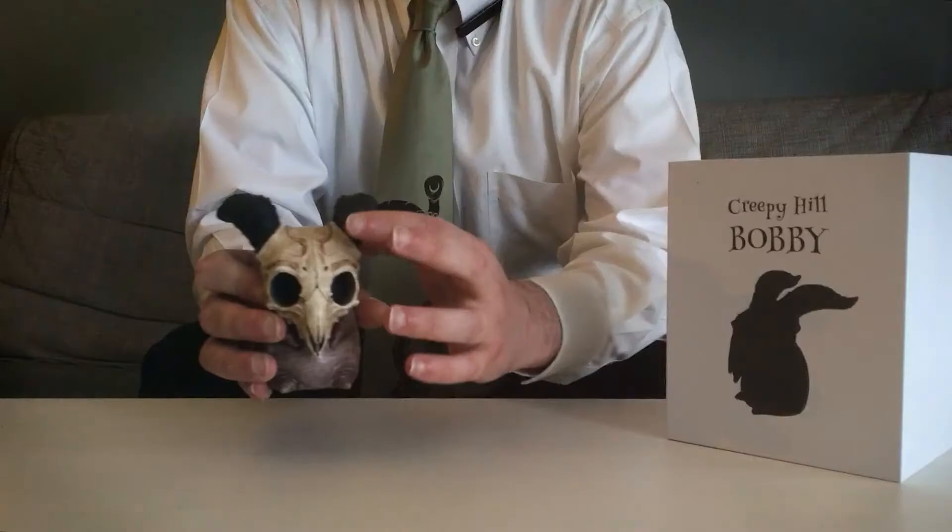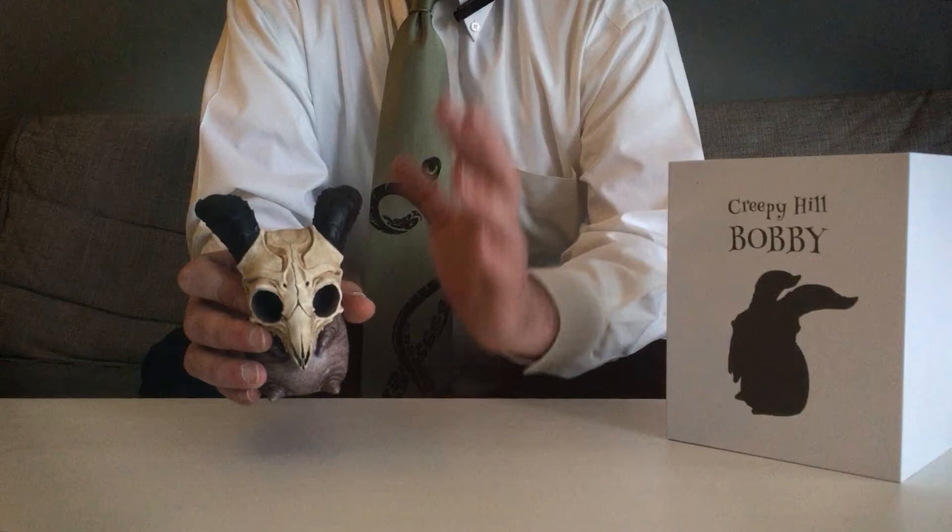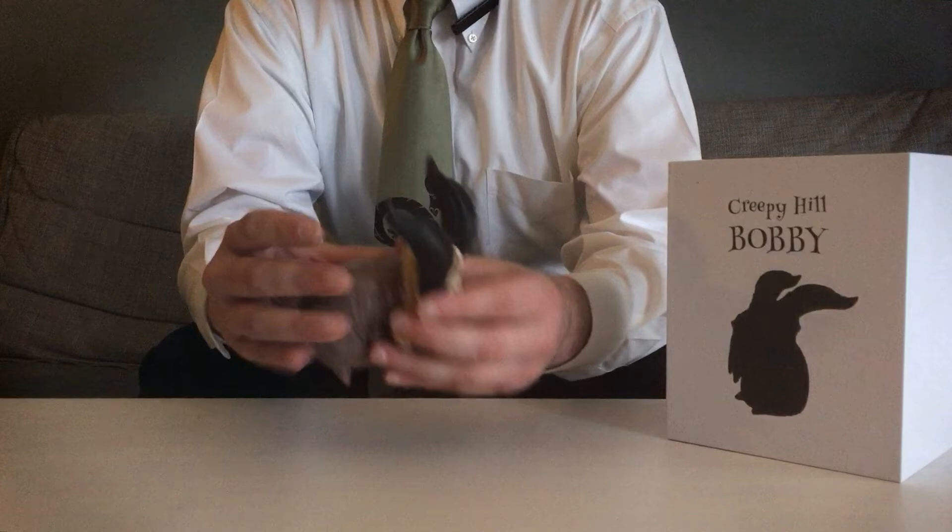Each figure is hand-painted by a skilled artist, and it absolutely shows. The washes of color on the skull highlight the sculpting without overpowering it, and the lightly flecked body color has a truly real feel about it.